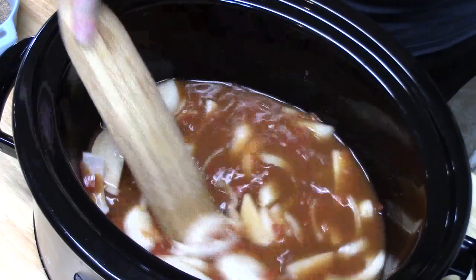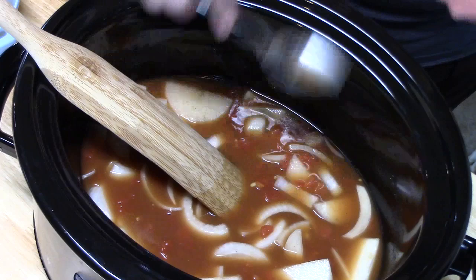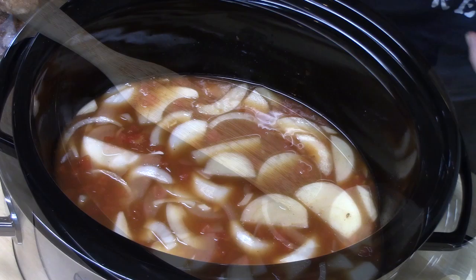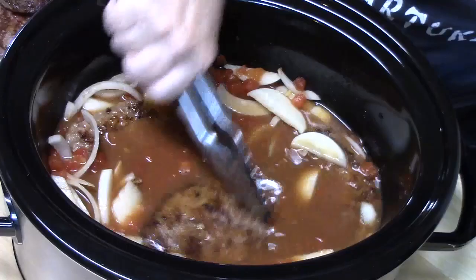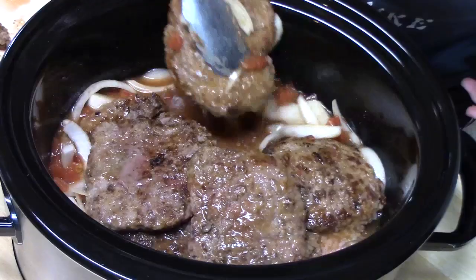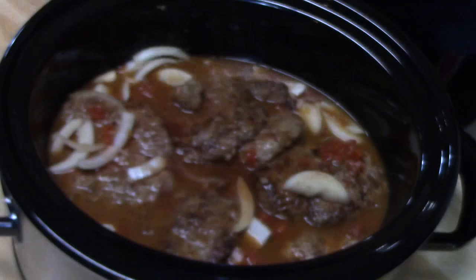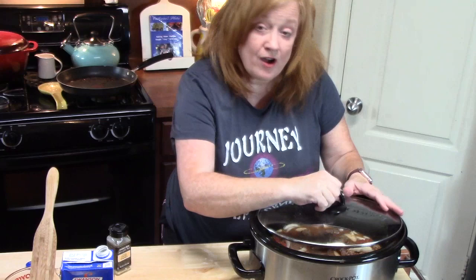After we mix this all together, I'm going to go in with a spoon and see if I need to add any more flavoring. Oh my goodness, that is so delicious. Let's go ahead and bring our seared cube steaks and place them in here. Don't forget all those delicious pan juices. We're going to place our lid on the crock pot. I'm going to cook this on low for six to seven hours or on high for about three and a half to four hours. You want these cube steaks to be very fork tender.